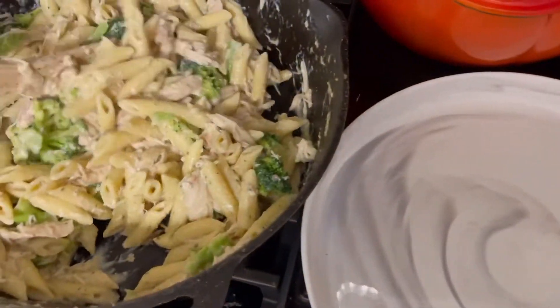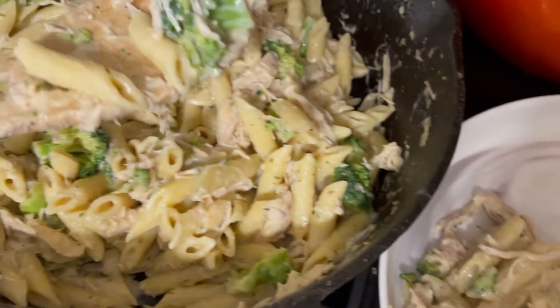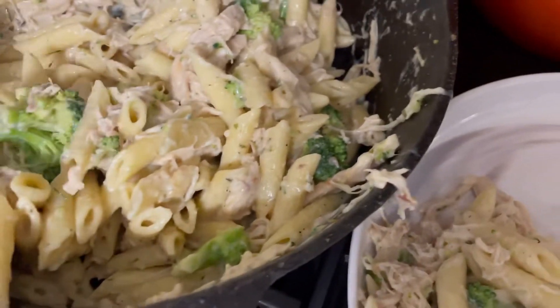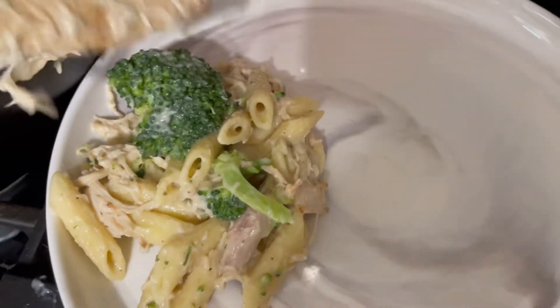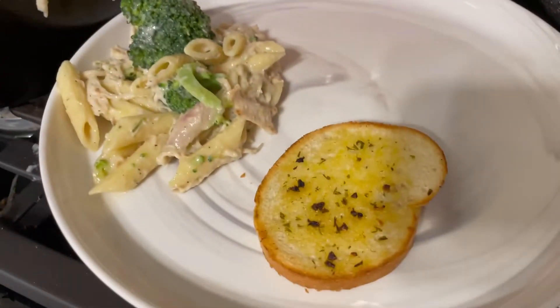Here we are plating it up with the slice of garlic toast on the side. That is a perfect meal, especially for these cold fall days or a cozy winter day — just something to warm your belly and your heart. Your family will thank you for it, because who doesn't like chicken alfredo?